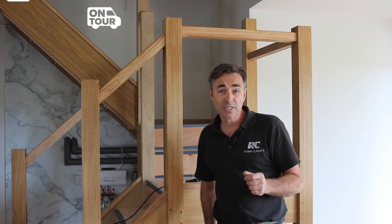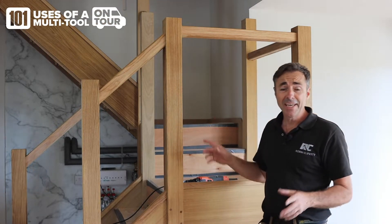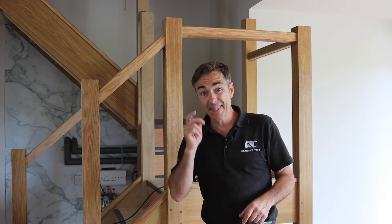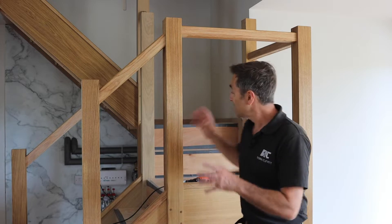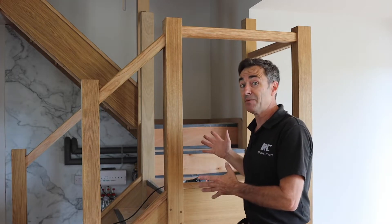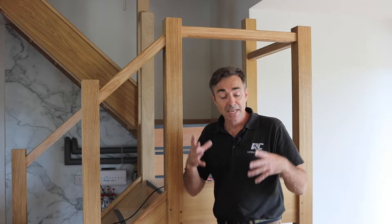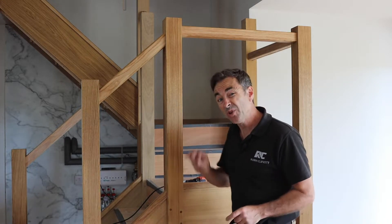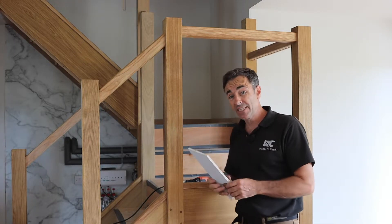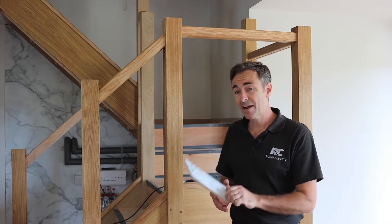Welcome to the 101 uses of a multi-tool on tour. I'm Robin Clevett, out on site. Every now and then as a carpenter I have a curveball thrown at me, and this is no exception. Our stairs are manufactured by a professional manufacturer, then they come into us, and every now and then you find something you need to get over. In this case I have a round hole where I shouldn't have one — it's right on the show — so I've had to devise a way of making a square peg fit that round hole.